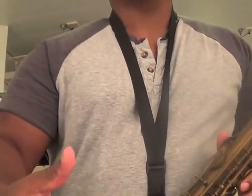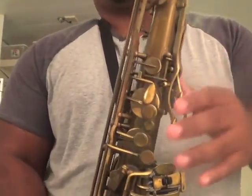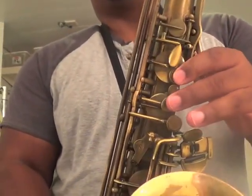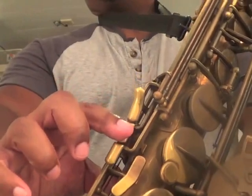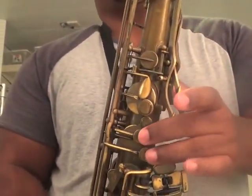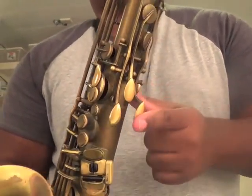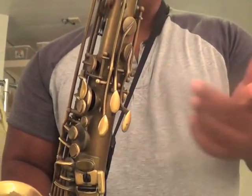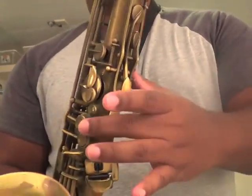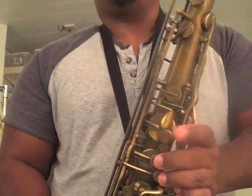For G sharp I go back to what I showed you before: one, two, three, inside C in order to play G sharp. For A sharp — two, three, and the palm D key in order to play A sharp. I'm calling it B flat but it's A sharp, whatever — two, three, and the palm D in order to play A sharp.